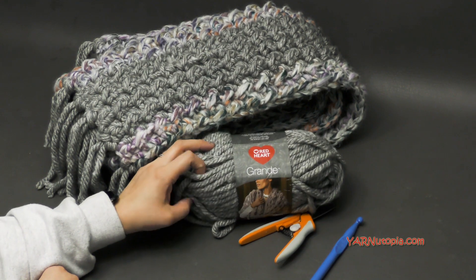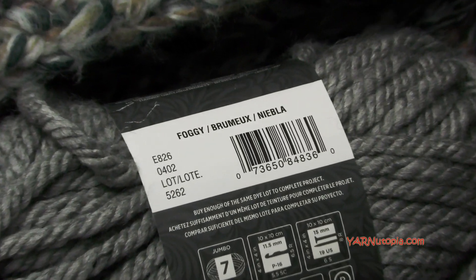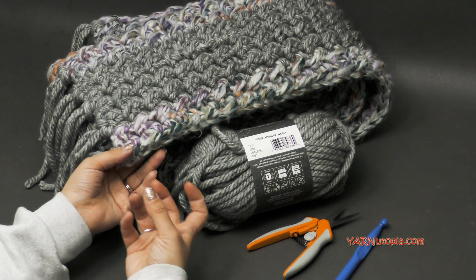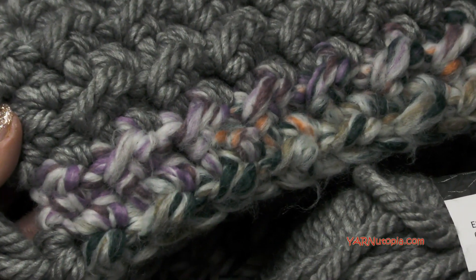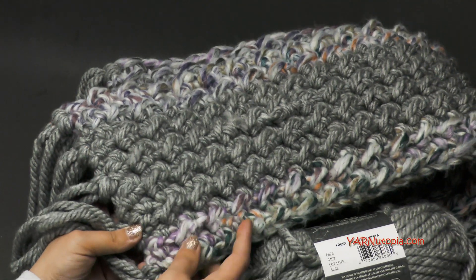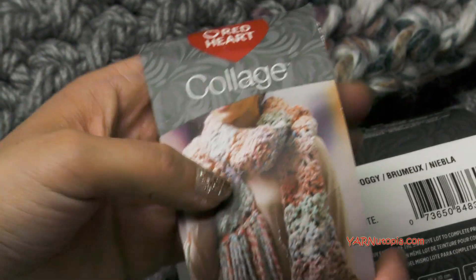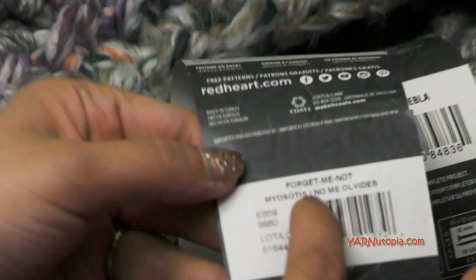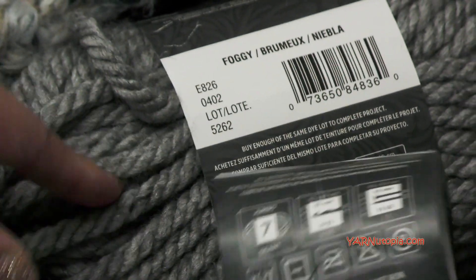This is Red Heart Yarns Grande and for my main color I'm using Foggy, which is like a gray color. We are also using a little bit of Collage yarn, which is also like a Grande type of width — it is bulky as well. This is jumbo size 7 giant yarn, and this colorful part on each end of my scarf is Collage. It's Red Heart Collage Yarn and they come in different colors, very blended, not even variegated. The color I used is called Forget Me Not, and this is also a jumbo size 7. So they're both bulky.